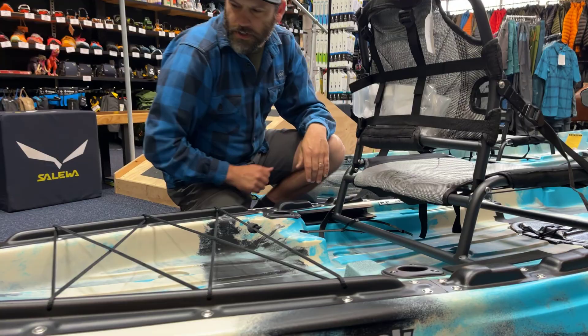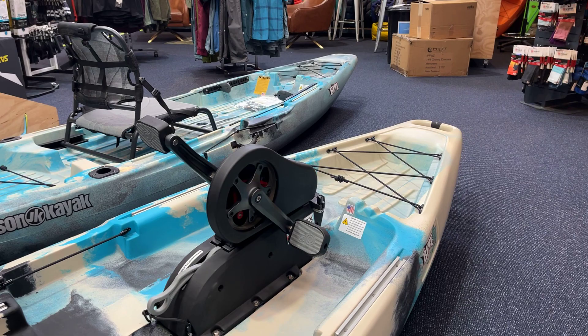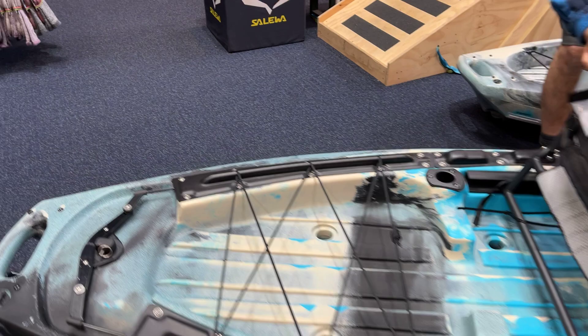You've got flush rod holders in the back here, and then little stuff like a place to put tackle boxes on the sides, and obviously gear storage in the front and back. Let me just flip it up and show you underneath.